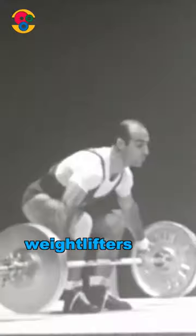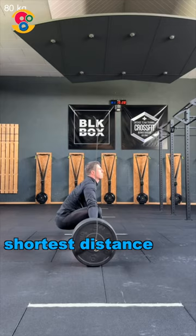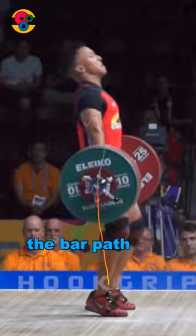60 years ago, weightlifters moved the barbell on a straight path, which is logical as we know that the shortest distance between two points is a straight line. But why then in modern technique is the bar path always curved?